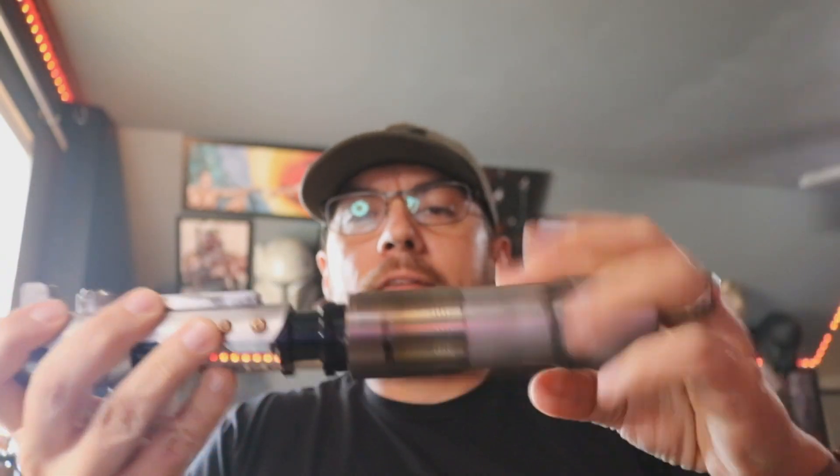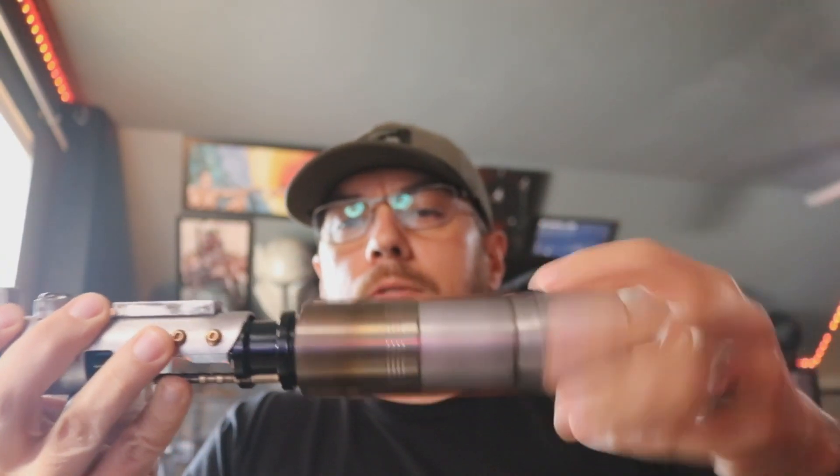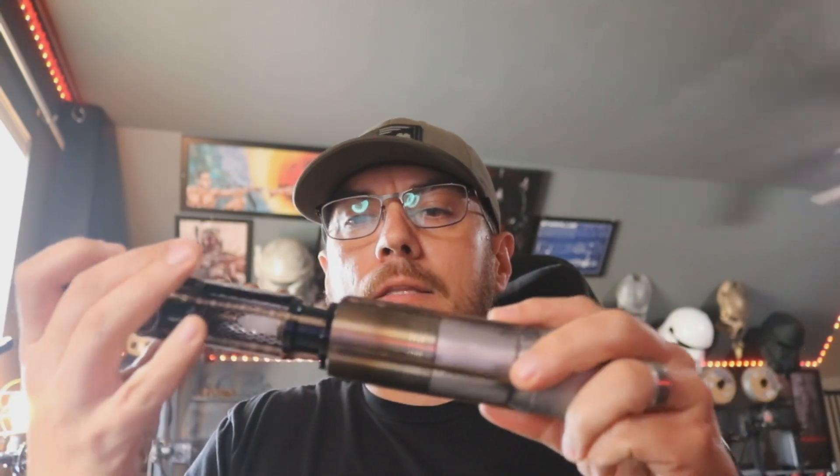Let me know if you have any questions. It was a joy to do this for you, and I will get this out in the mail to you Monday morning. Thanks, man.